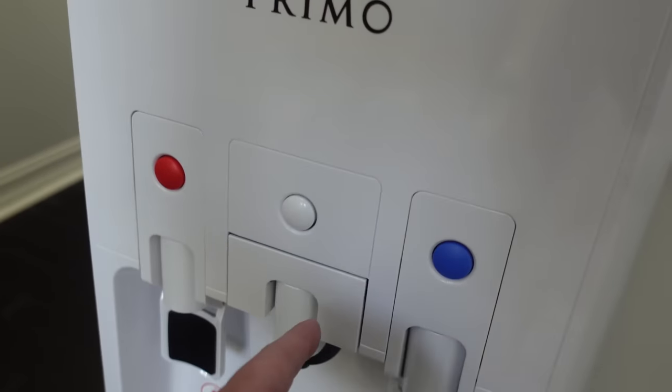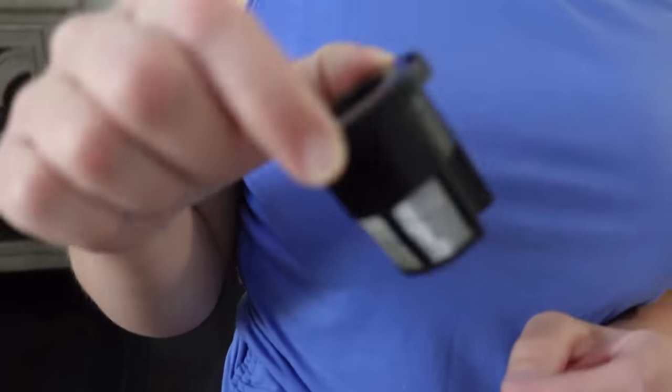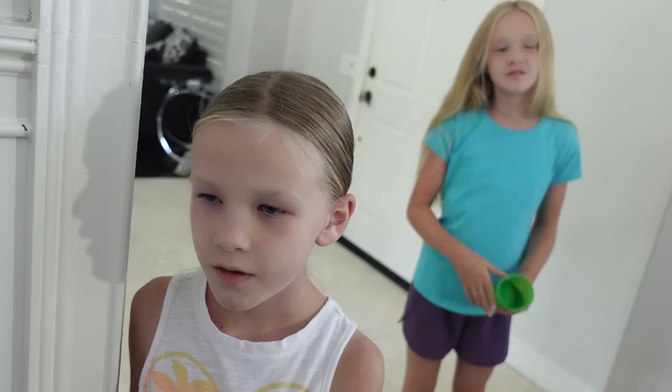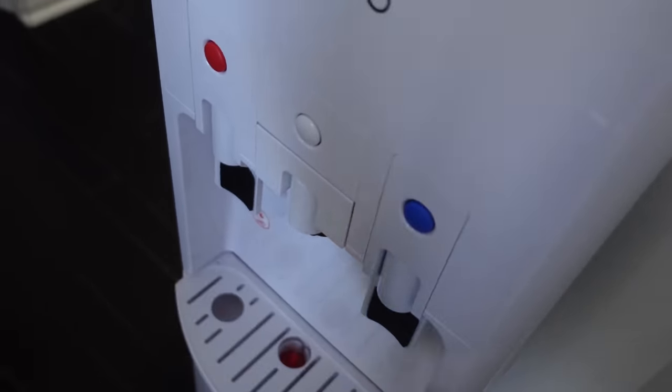This middle feature is pretty cool — you pull this out and it's got a little compartment for coffee grounds, so you can brew coffee. But we don't like coffee, we like hot chocolate, and it works with K-cups. This kid loves hot chocolate — how many hot chocolates would you have every day? Five? It's been summer so she hasn't had hot chocolate in a while, but once winter comes she has one or two a day.